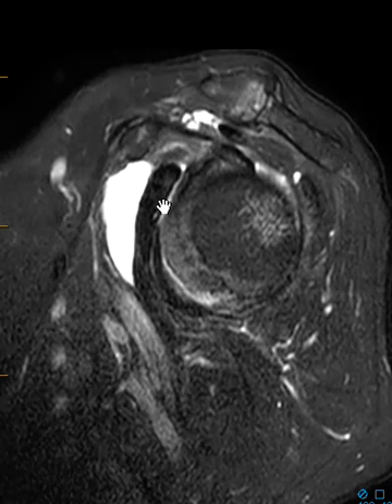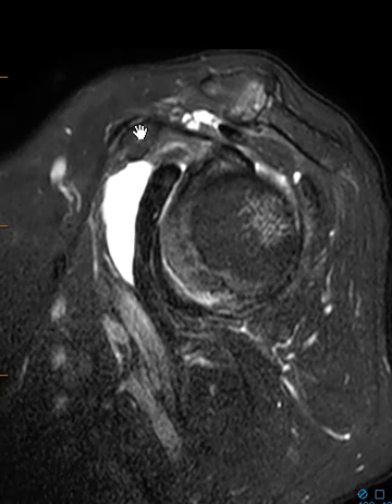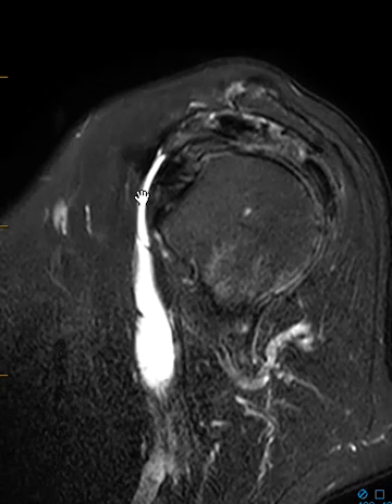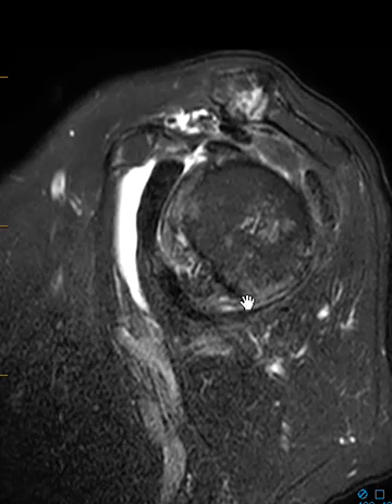Sometimes it'll wrap down here in front of the subscapularis muscle and tendon — it can be hard to tell apart. But again, there's no fluid in the joint and there's no fluid hanging over the top of here, so this is something separate. This is a fluid collection entirely in front of the subscapularis and below the coracoid process, and we call this the subcoracoid bursa. When the fluid is really distended like this, we say they have subcoracoid bursitis. This is a very straightforward case — this fluid is obviously separate and they have no fluid within the joint.